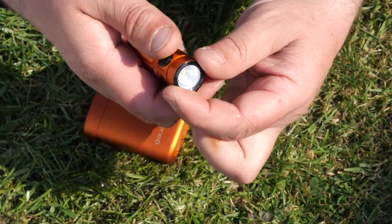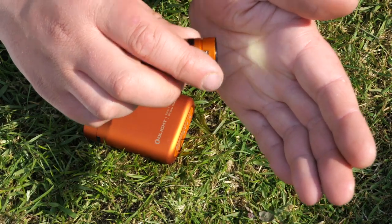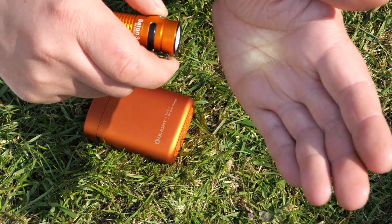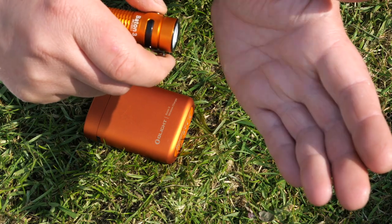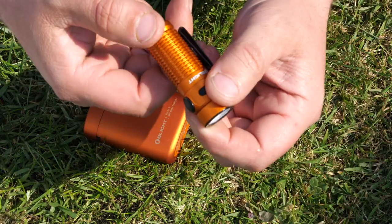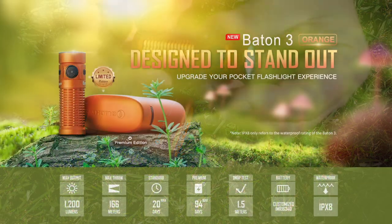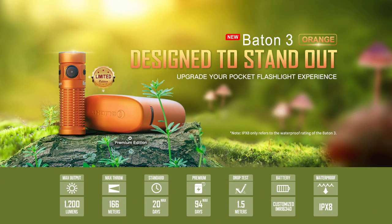If you've used Olight before, you'll know: click on, press and hold to cycle through your different modes, click off, double-click for turbo, and triple-click for strobe — on some of their products that's SOS instead. Your modes are: moon mode at 0.5 lumens lasting 20 days, low at 12 lumens for 33 hours, medium at 60 lumens for 7.5 hours, high at 300 lumens for 95 minutes, and turbo at 1200 lumens which steps down to high and lasts 75 minutes.